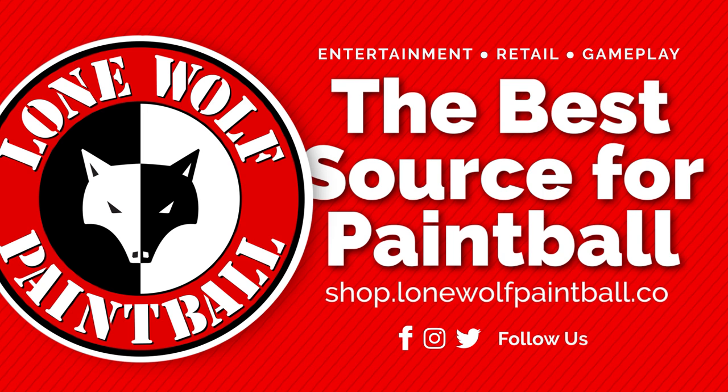Hey guys, what's going on? It's Tony from Loma Paintball. Today I am bringing you a protective gear comparison and overview. I'm going to bring you a comparison and overview of multiple companies.